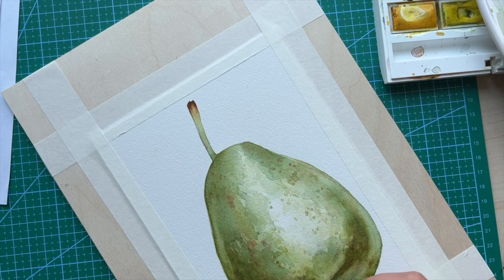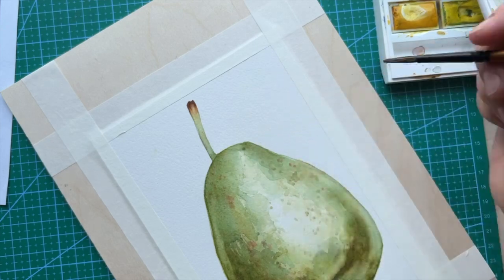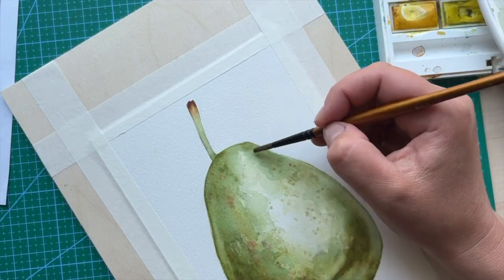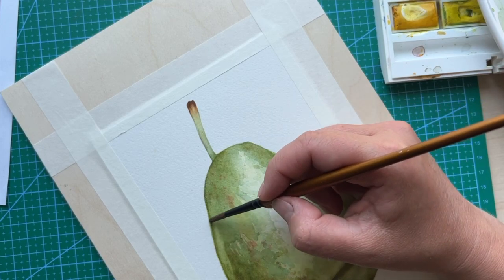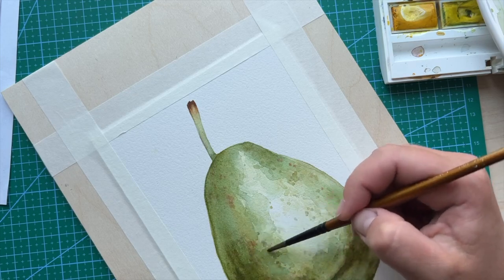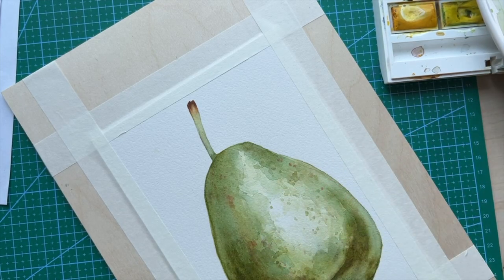Here, while it's still wet, I'm applying small dots. I'm adding texture to my pear — with the tip of the brush I am making light green dots all over the pear to replicate the real pear.